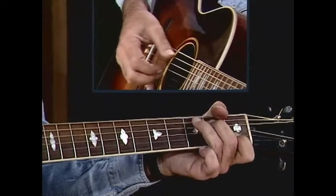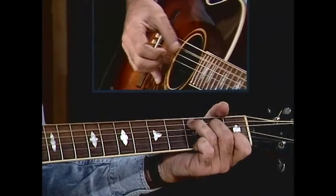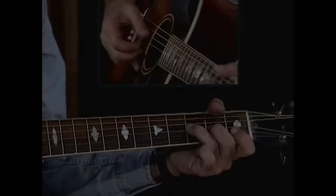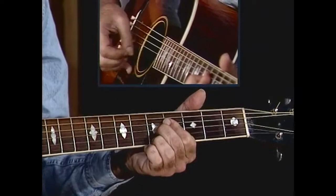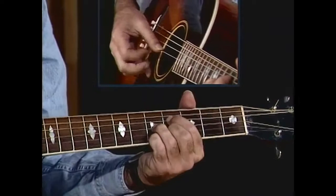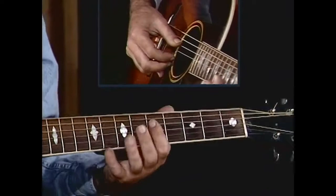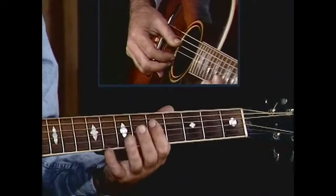Instead of just going C, C seventh, F, A flat, C, G, he kind of went... he worked that thumb. Now what we did there is we went into a different way up here in the 5th position. We've got the C chord and we go... Variations on Robert Johnson down here.